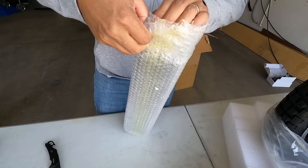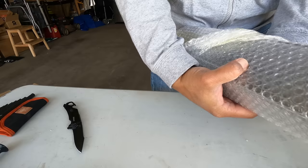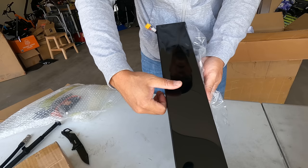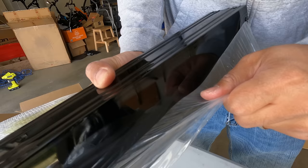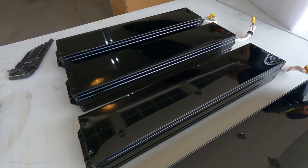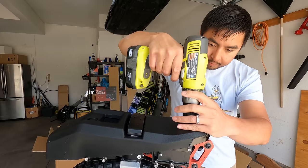If it were me, I would pick the high power battery pack, because even though the battery itself is smaller you're able to use more of that power throughout your ride. When you order your Master you won't have to do this assembly because it's going to come fully assembled — the batteries will already be installed.